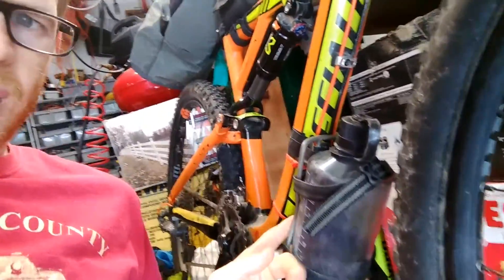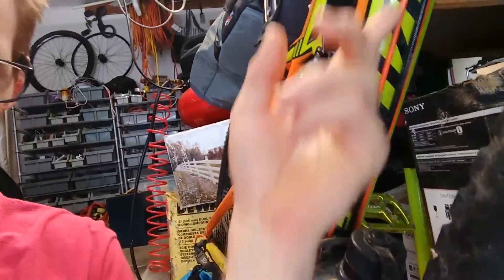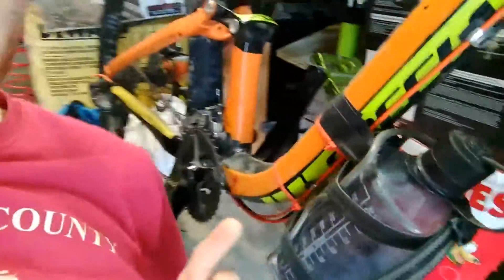To mount this one up, I used one of the screws that is used for your routing of your cables. It has the same thread pattern as water cage mounts from up top, so I went ahead and used a longer one so that way I could put it in there. And then I also zip tied it a couple of times. Got that one in there and it's holding on pretty good.